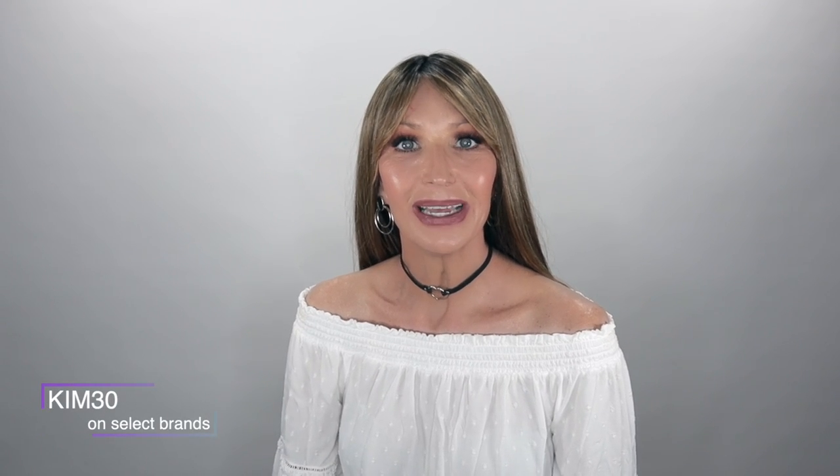I have a coupon code that you can use at checkout at Name Brand Wigs. It is KIM30. Be sure to check in my description box which brands that code is good for.